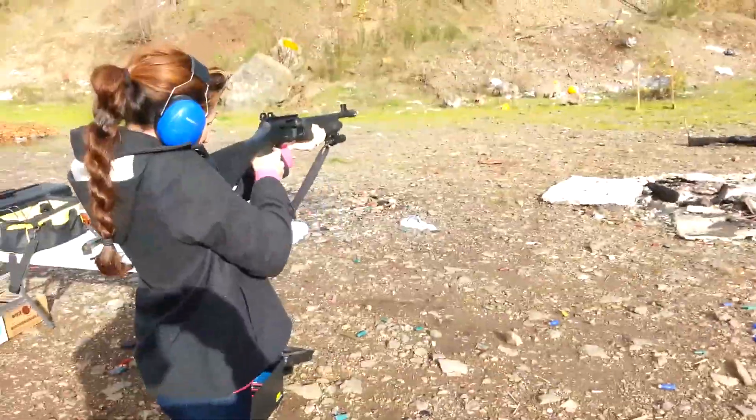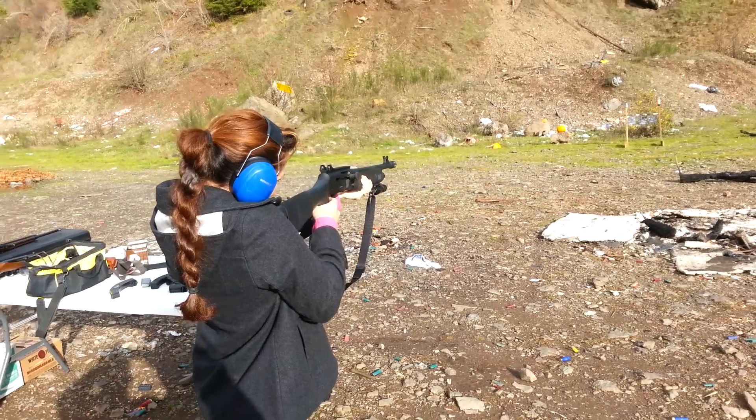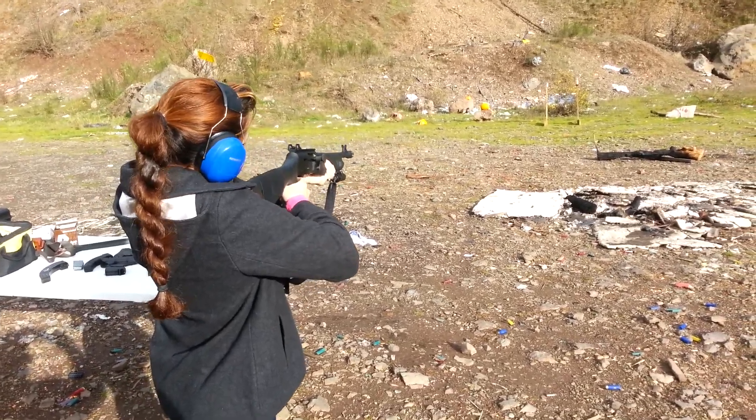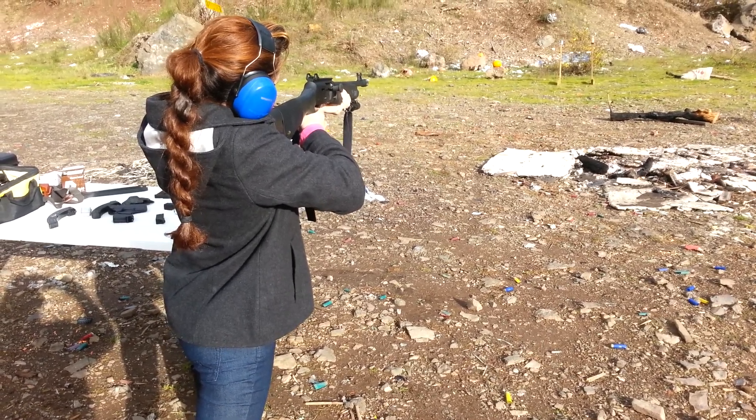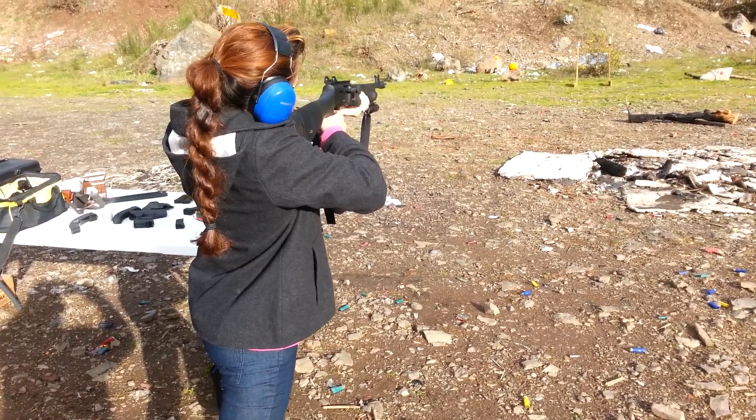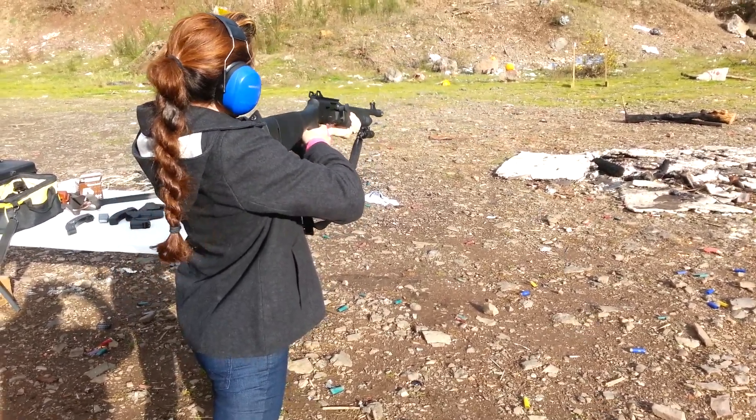Make sure it's nice and tight into your shoulder. Red dot on your target first, line the back sights up, squeeze. Like that.